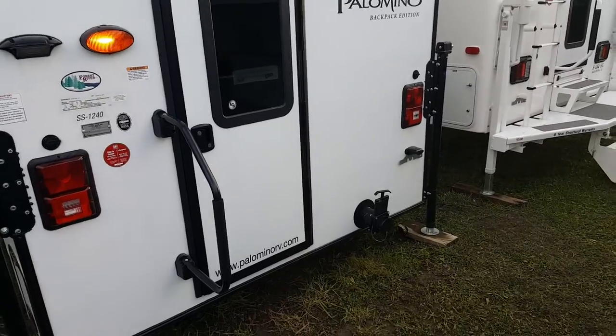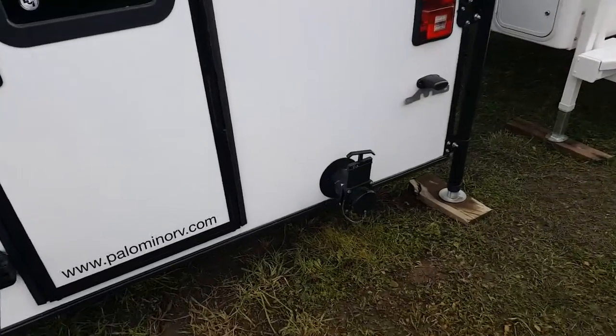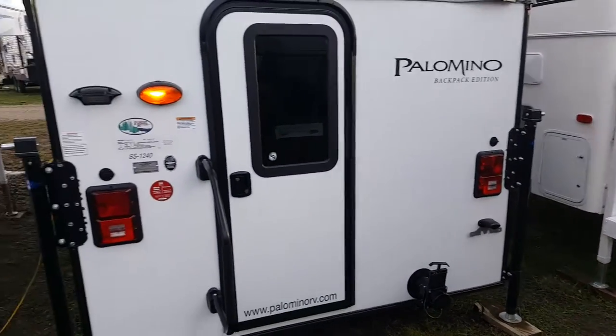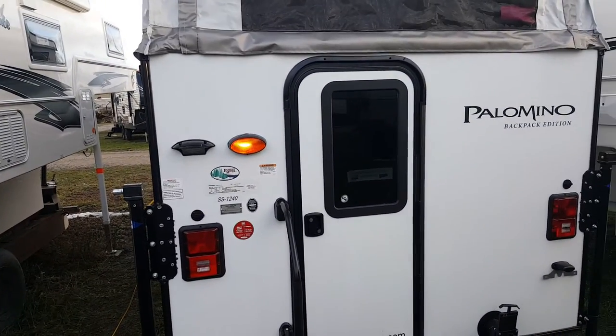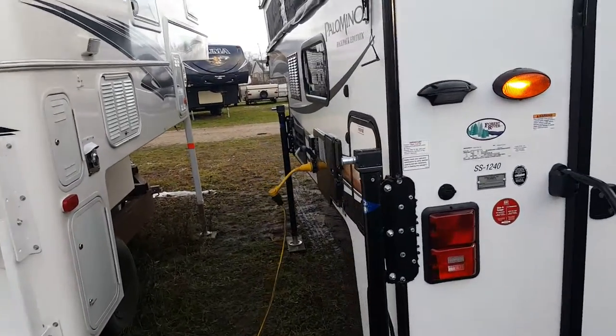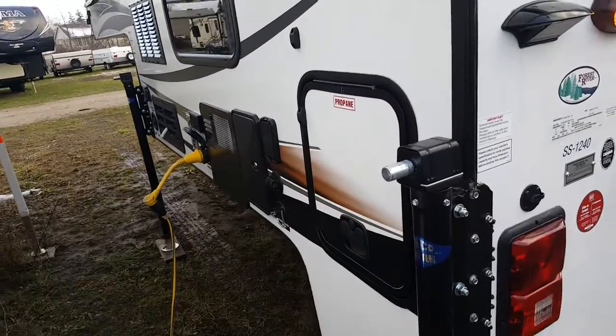This model is equipped with an inside toilet, so it does have a black water holding tank with the sewer hookup right on the back. This camper has built-in tail lights, and it's designed for the six and a half foot box, though it'll also work on an eight foot box. There are four corner jacks — all manual jacks.